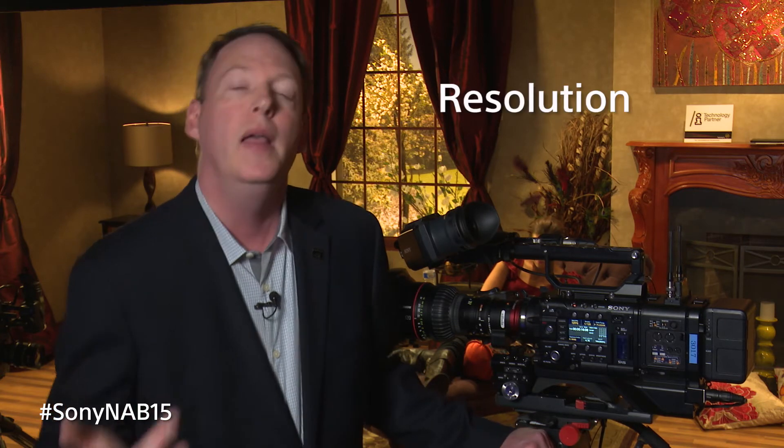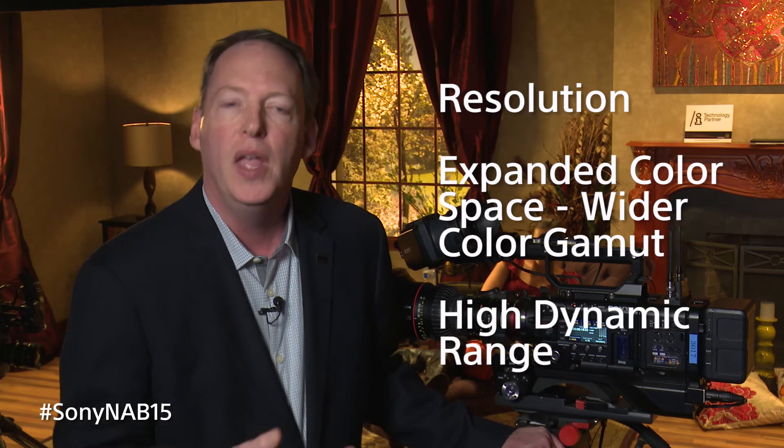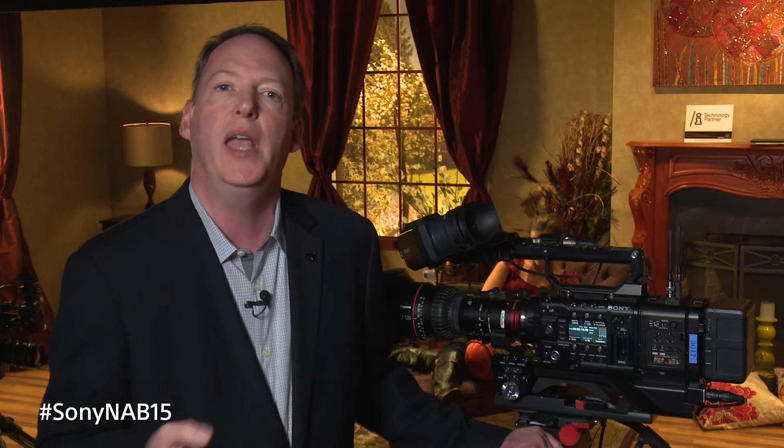When we think about 4K, it really refers to three key ideas: resolution, expanded color space or a wider color gamut, and HDR. A lot of colleagues have talked passionately about HDR here at the Sony booth. Anyone who's shot with the F65, F55, or F5 really has the ability to take full advantage of HDR — these are 14-stop cameras, and that 14-stop range plays perfectly into the world of high dynamic range. People who've been shooting RAW or to SxS cards in an XAVC video codec will be able to fully take advantage of HDR.